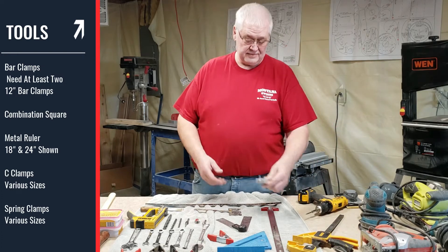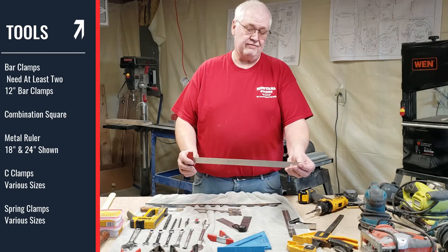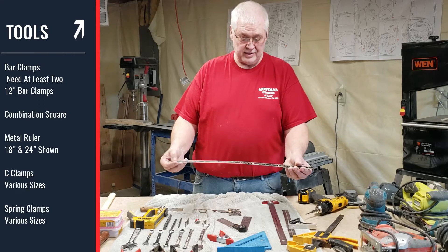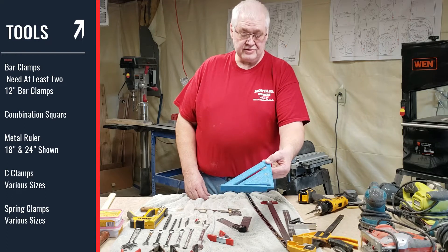A combination square. A different ruler to measure different things — just make sure your fuselage is square. Either one of these will work, just as long as it's long enough. I have a two foot one here and an 18 inch one here. Another combination square used to make sure your fuselage is square.